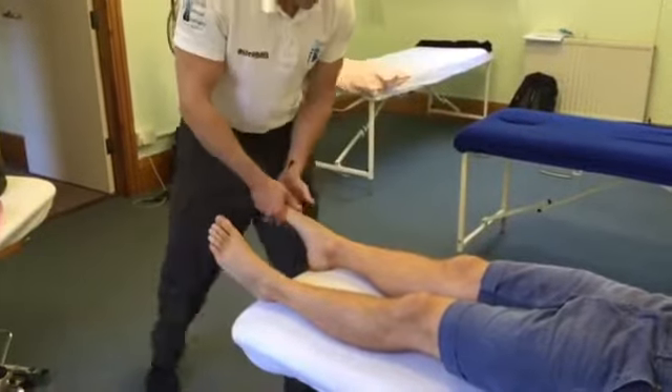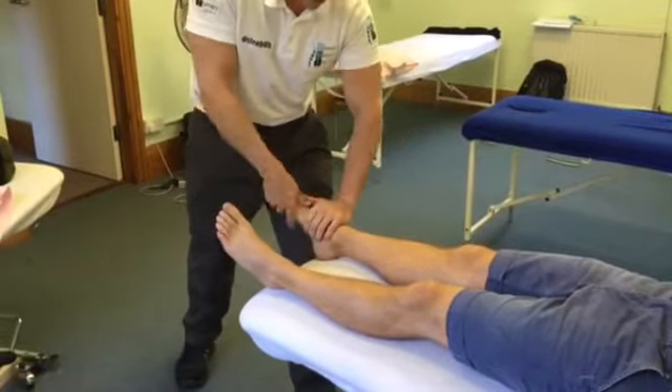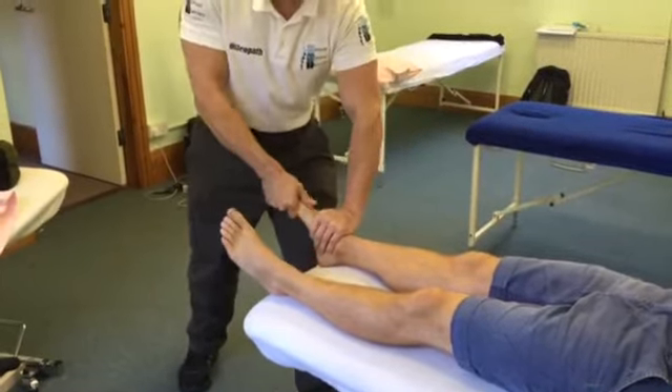With the hallux it's either a contraction or an oblique thrust. Take a deep breath, and as the patient breathes out, thrust.